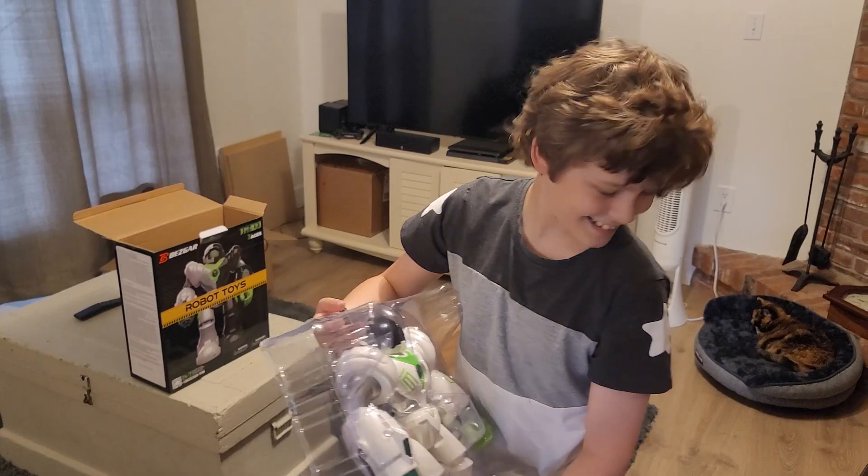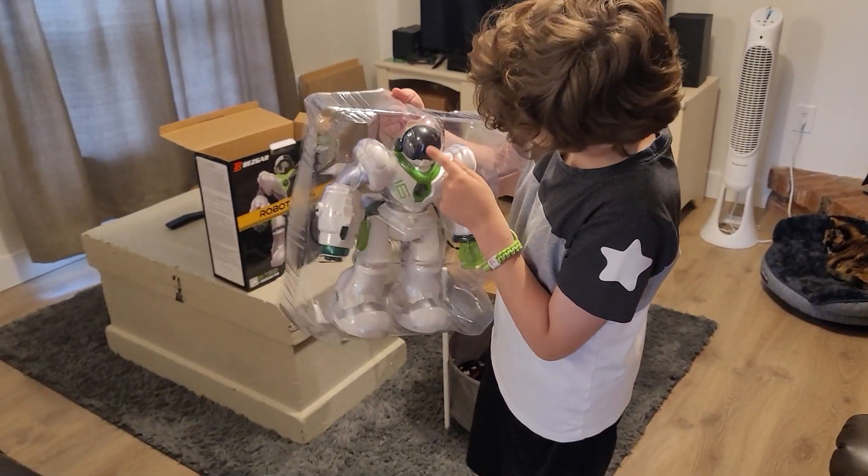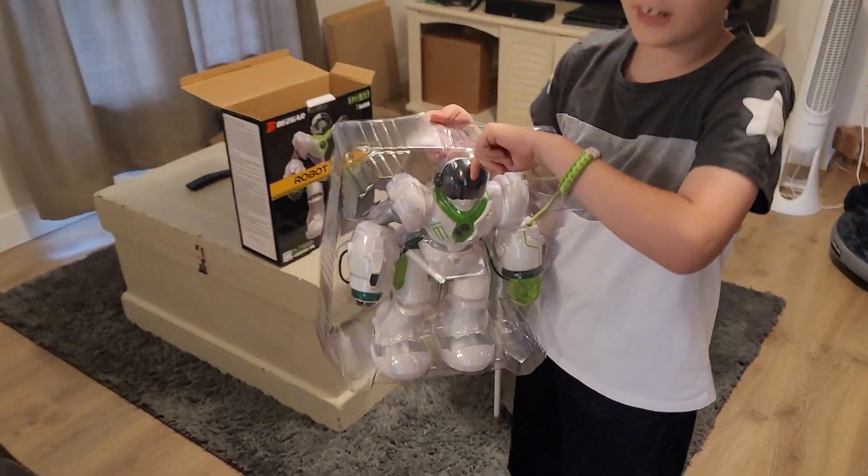We also got the accessories: the charger and all the darts — so it does come with darts for the hand cannon. The remote is a good size, about the same size as a phone, and has a holder so you can pick it up easily or hang it on a wall. There's also a little shield on the front you can lift up.